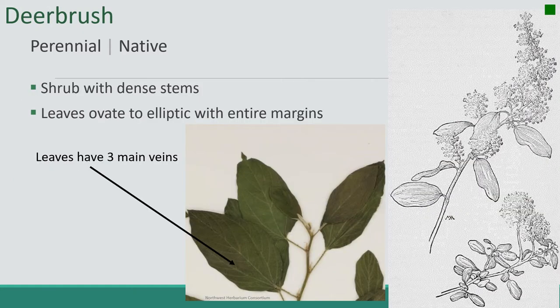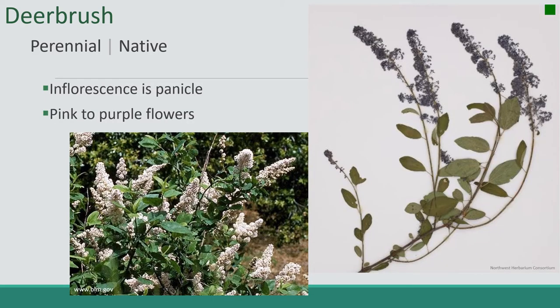Next up is Deerbrush. It's a perennial native. It's a shrub with dense stems. Leaves are ovate to elliptic with entire margins. One of the key features is these three main veins. This plant is included in the list because of its high forage value for native ungulates. It has a panicle inflorescence and the flowers are pink to purple. I've also heard this plant called Mountain Lilac.